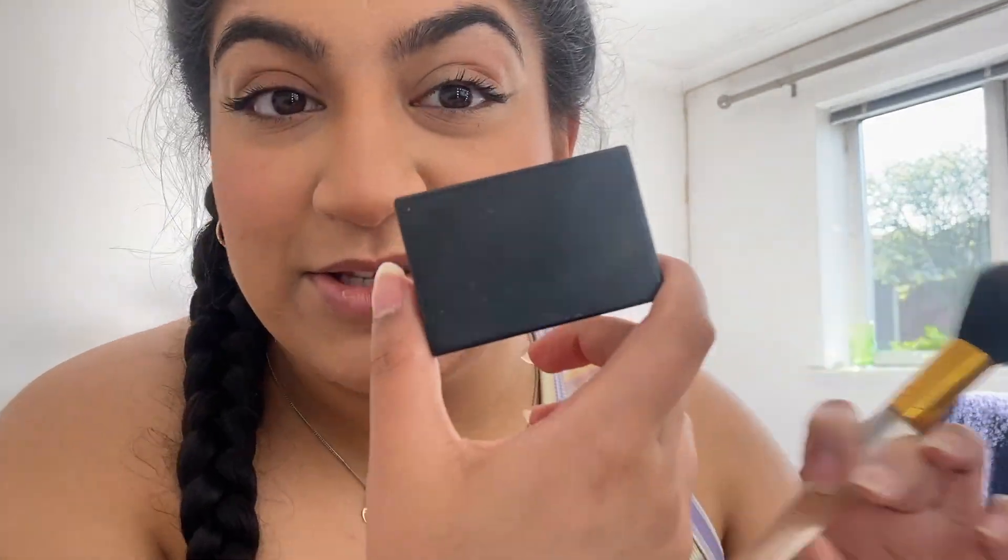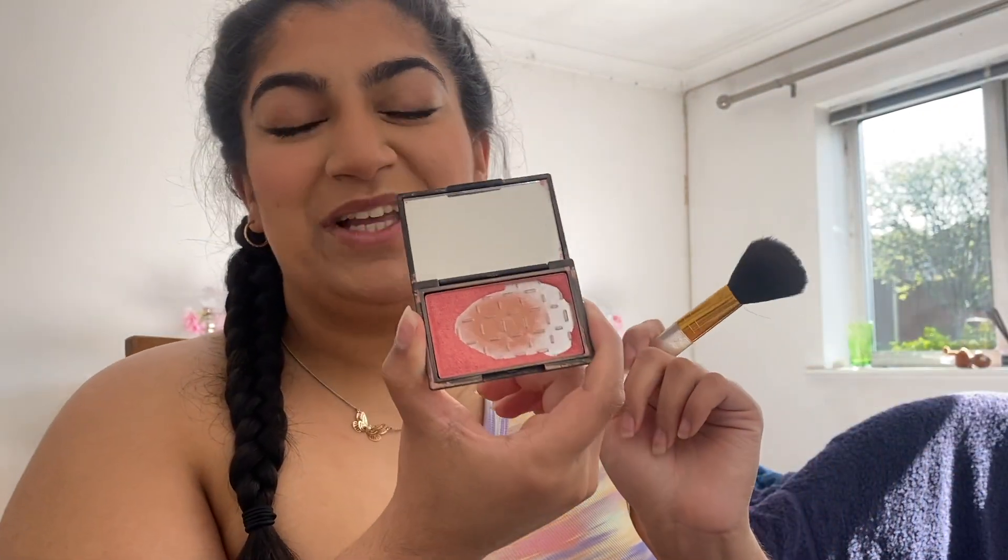I forgot to mention — I'm just putting on this Sleek blush. I can tell it's Sleek by the top of the packaging. It's like a rose gold kind of colour — really pretty. I'm going to put this on the top of my nose as well; it's a little shimmery blush.